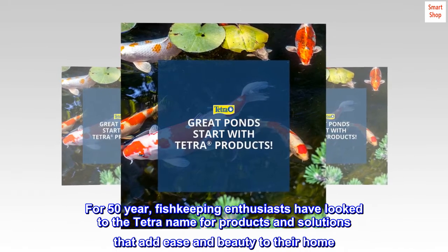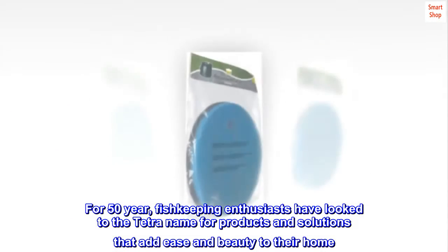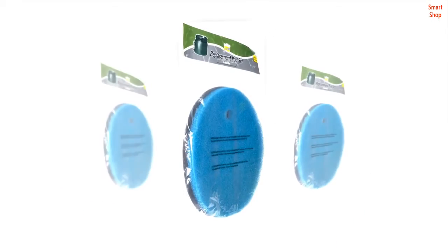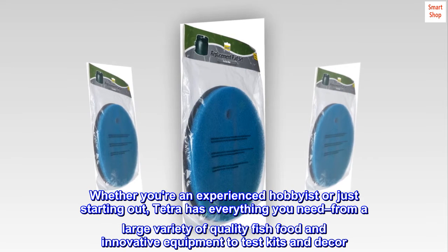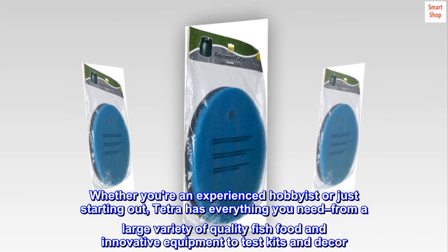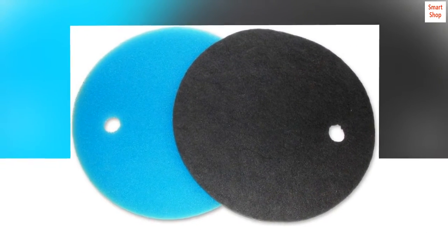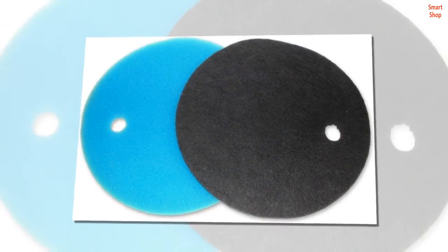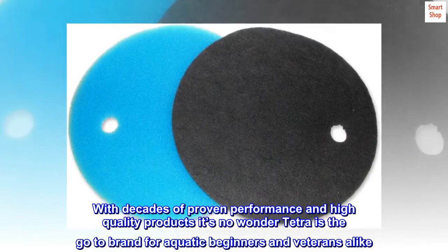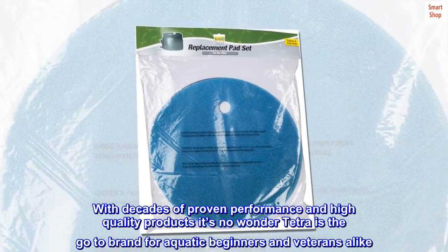For 50 years, fish-keeping enthusiasts have looked to the Tetra name for products and solutions that add ease and beauty to their home. Whether you're an experienced hobbyist or just starting out, Tetra has everything you need — from a large variety of quality fish food and innovative equipment to test kits and decor. Tetra is a name you can trust in the aquatics industry. With decades of proven performance and high-quality products, it's no wonder Tetra is the go-to brand for aquatic beginners and veterans alike.